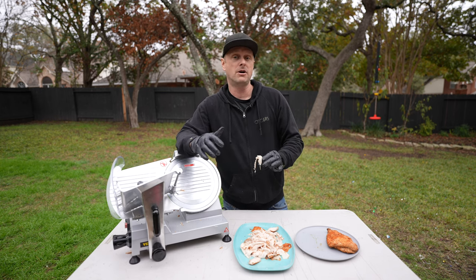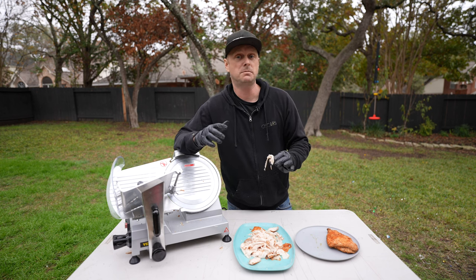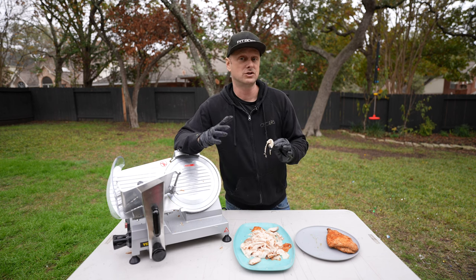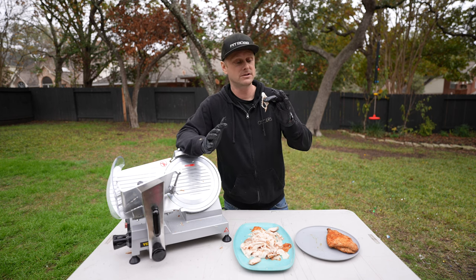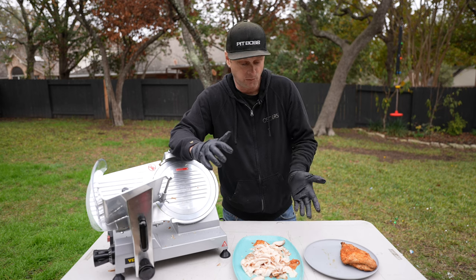If you're in an apartment and really don't have a lot of space, I'm not knocking the 7.5 — it's great. If I'd never used this commercial one, I wouldn't have anything to compare it to. I've kind of stopped eating, it's so good.